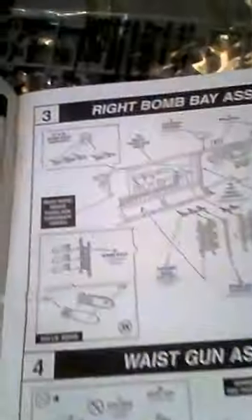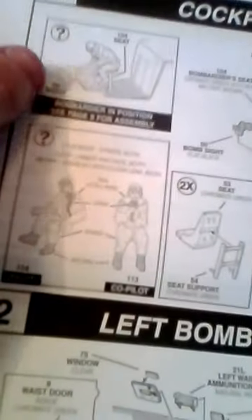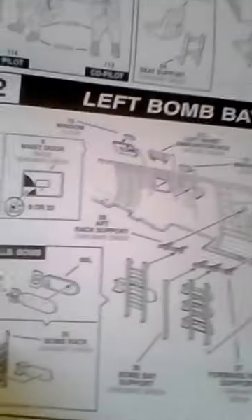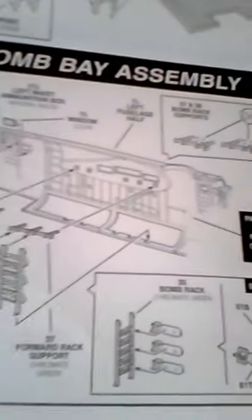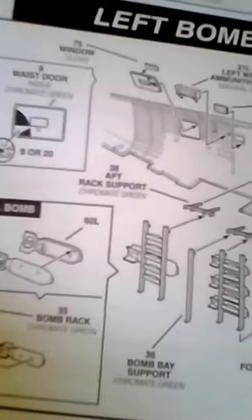So let's get to what's in the box. Right here are the instructions. You have the cockpit assemblies and some figurines that come with it — this kit actually comes with a fair amount of figurines. Right here is the bombardier and the pilot and co-pilot. Here's the instrument panel, and on the second step you start making the bomb bay. You have the bombs, the shackles and all that.